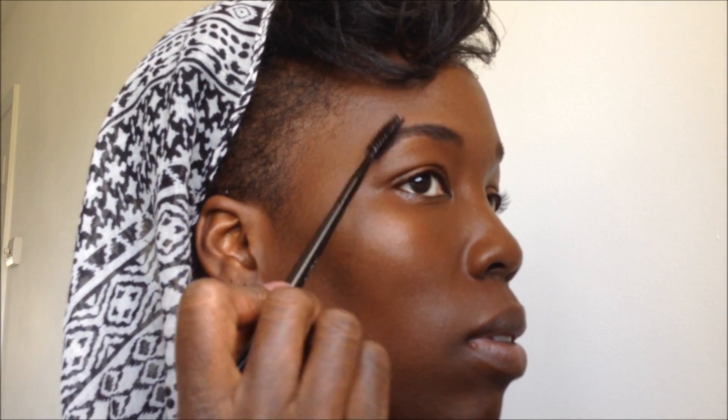Not too much — you just want to fill in any sparse areas. Then take your spoolie brush and brush the eyebrows again, just blending in.